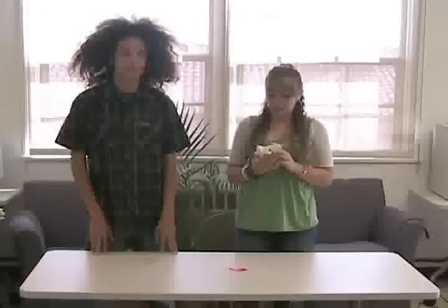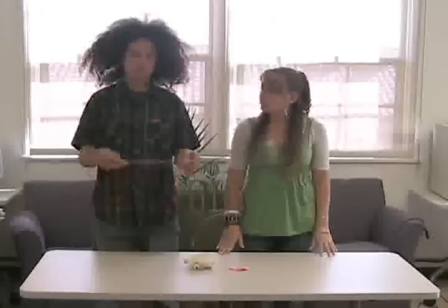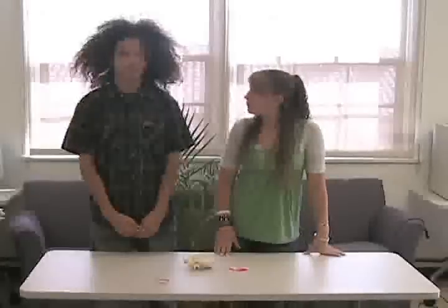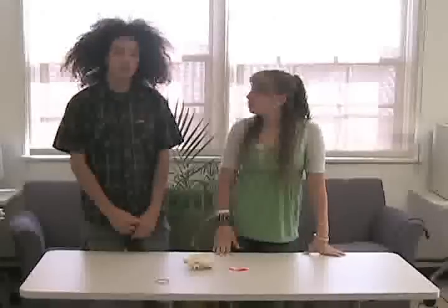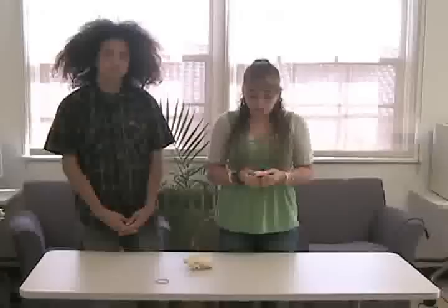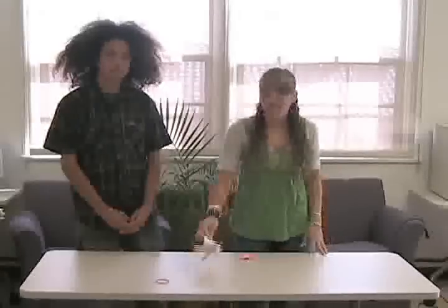Building this balloon car is fun and everything, but what are we learning? Well, when you stretch a rubber band and let it go, it snaps back into its original shape. Like a rubber band, when you blow air into a balloon, it stretches the balloon. A balloon is just like a rubber band — the more you stretch it, the faster it retains its original shape.